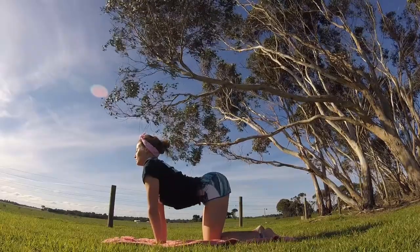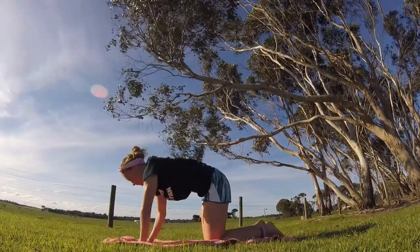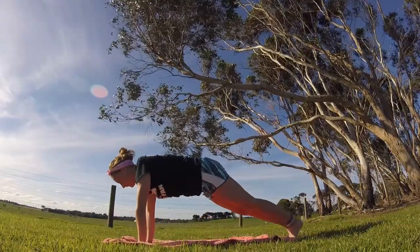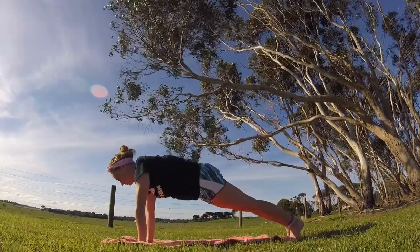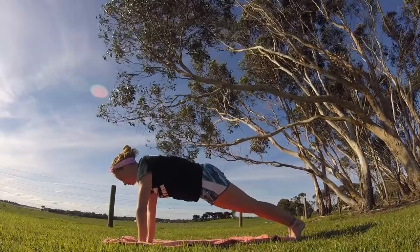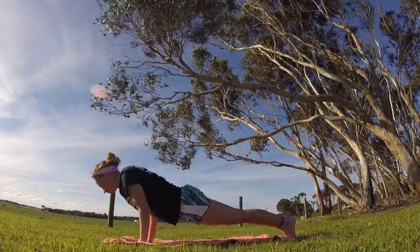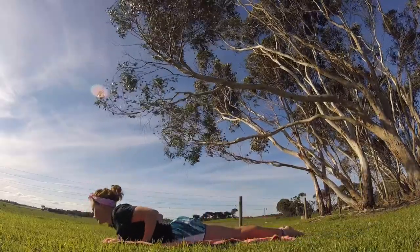Inhale, cow. Exhale, cat. Let's go ahead and take it up into our plank. Pedal it out here. Then lean forward, exhale, chaturanga all the way onto our bellies.